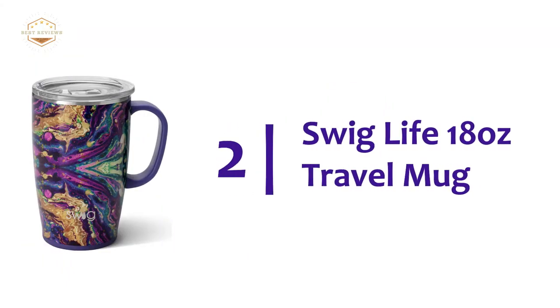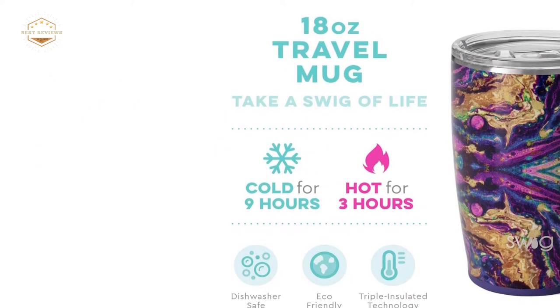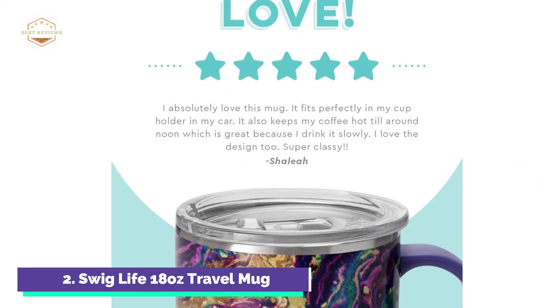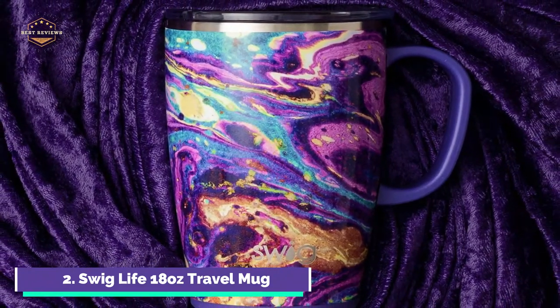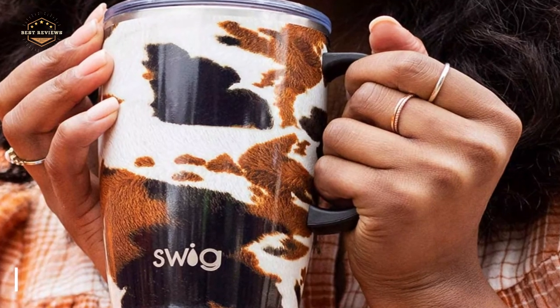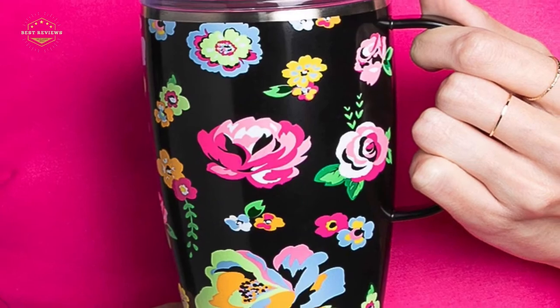Number 2 on our list: the Swig Life 18-Ounce Travel Mug, featuring triple-insulated technology. Copper-plated, double-walled, vacuum-sealed insulated coffee cup with thick, professional-grade 18-8 stainless steel. This coffee travel mug is dishwasher-safe and easy to clean — all Swig Life coffee cups and accessories can be washed on the dishwasher top rack. Your travel coffee mug tumbler will not tip over, crackle, or make too much noise after it is set down. This tall coffee mug is compatible with most standard car cup holders, with a base measuring 2.75 inches.